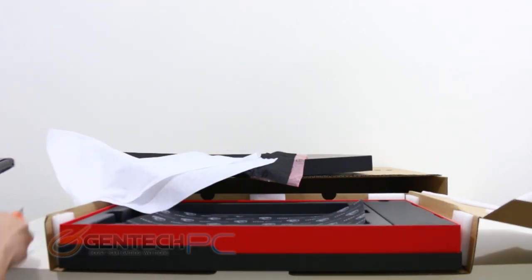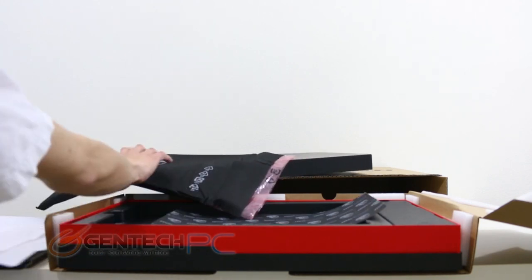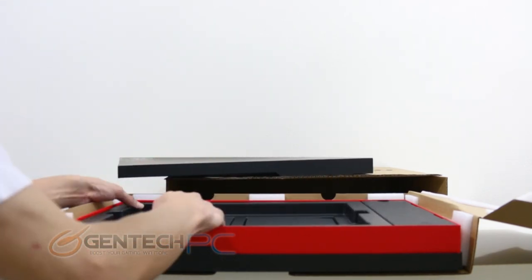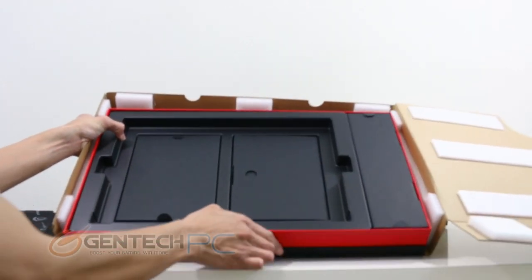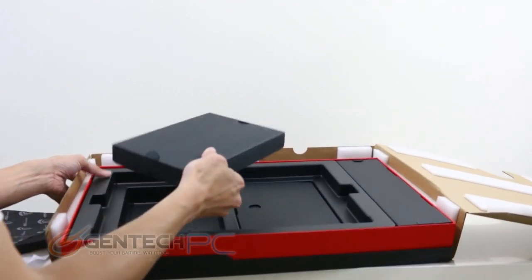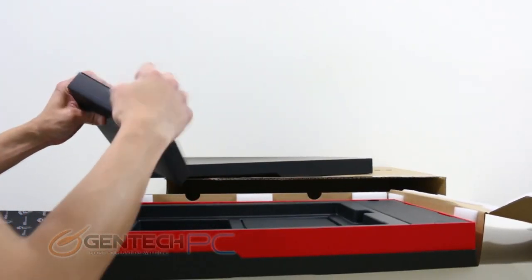Now with the unit set aside — we'll show you much more detail on it later — we'll go ahead and dig into the rest of the box to show you what accessories you'll receive. The way this box was put together is that after you remove the laptop you'll be able to notice the inserted panels underneath, and removing those panels reveals all the rest of your accessories.